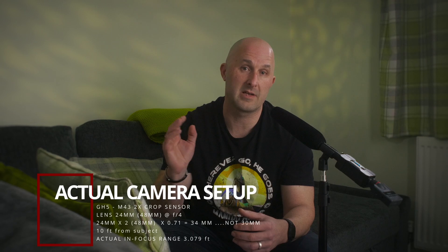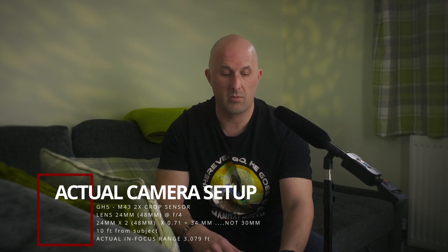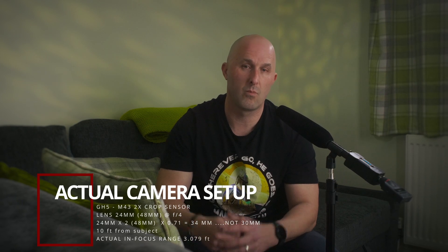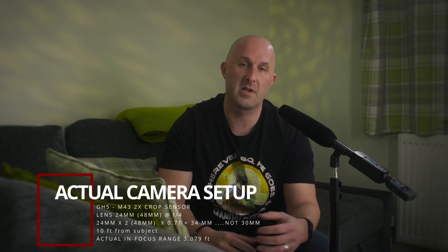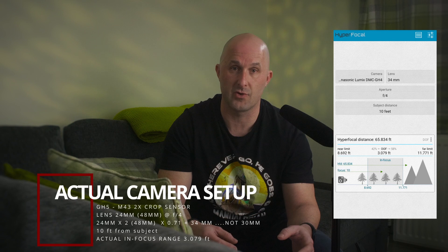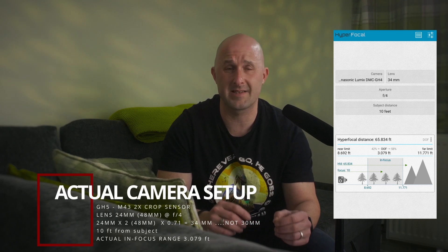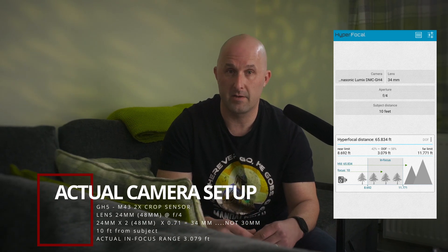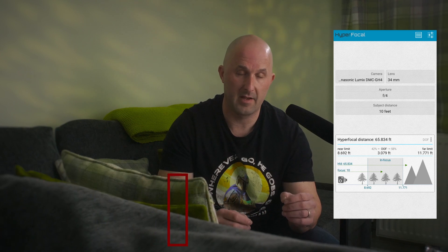Now knowing I have a 30mm effective field of view and I want to be 10 feet away — comfortable for taking photos of people — I'll ask: what if I shoot at f4? What is my focus zone? I'm using an app called Hyperfocal Pro on the Android store. It's telling me I'm getting about four feet of focus zone, so take that with a pinch of salt due to tolerances, but from 10 feet away that means two feet in front and two feet behind will be in focus.